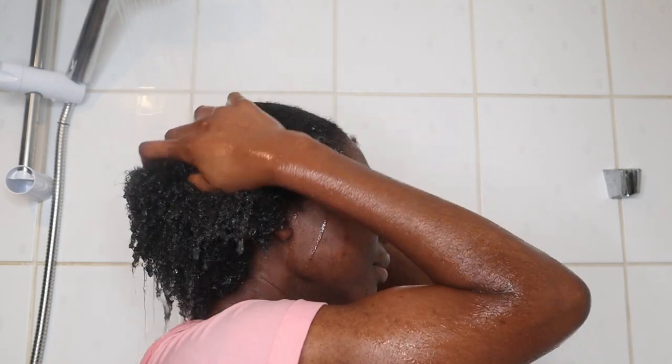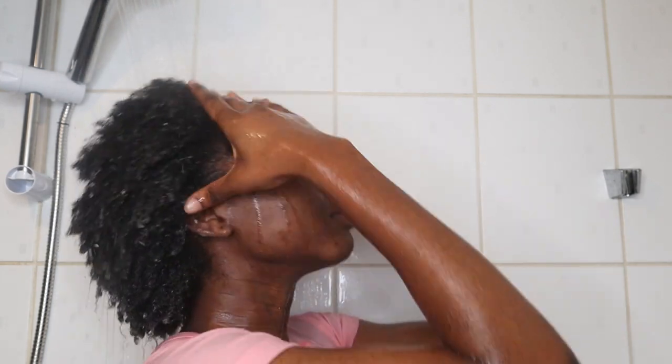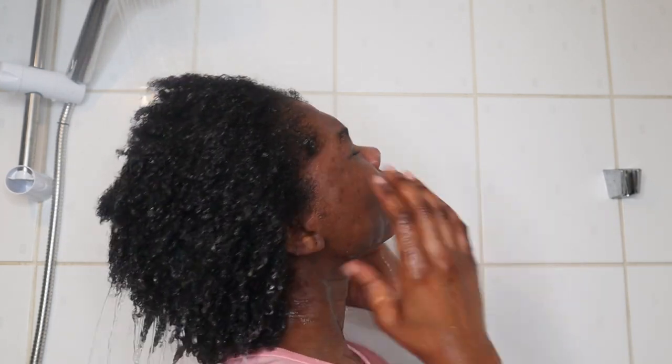I always start off by soaking my hair under warm running water for a few minutes.